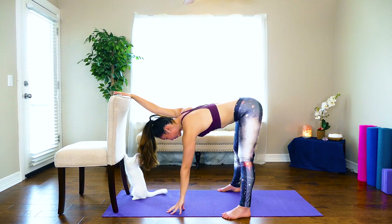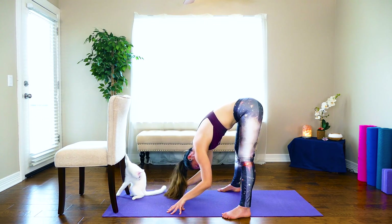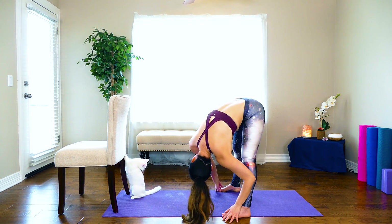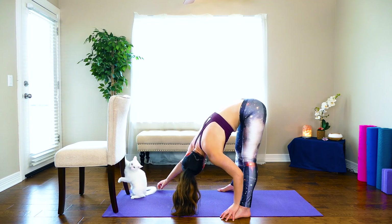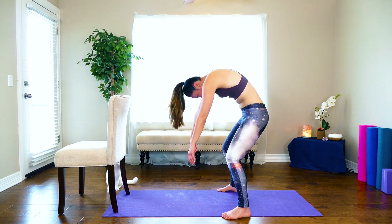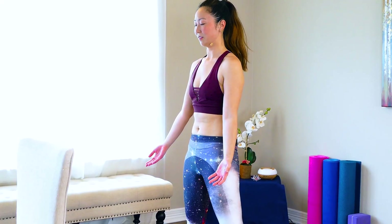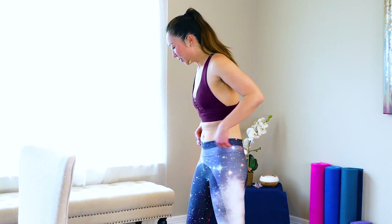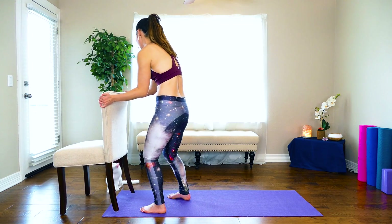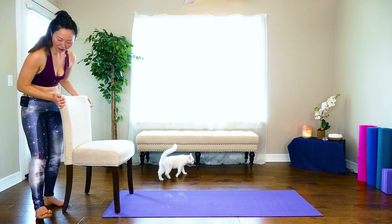Gently place your hands down and bring your head down and maybe allow any distractions to let go and be in the present moment — that's why we have pets, right? Begin to slowly bend into the knees and slowly roll up. Bring the shoulders up towards the ears and soften the shoulders. Now we're just going to gently move and rotate this chair a little bit to where we can bring it facing ourselves.